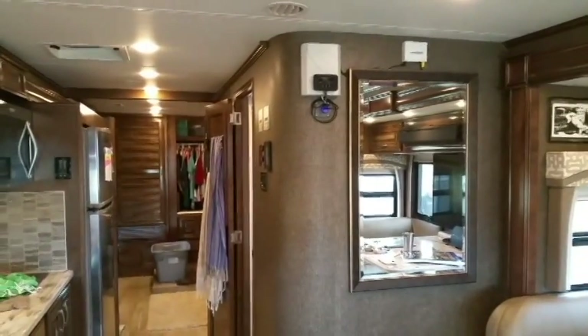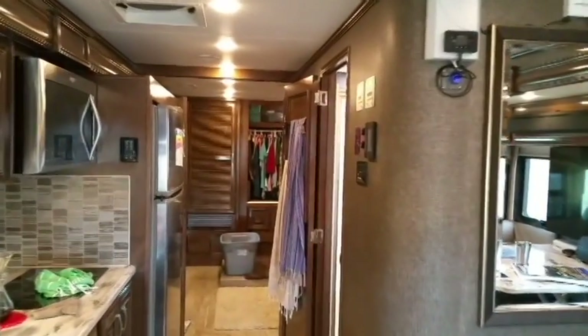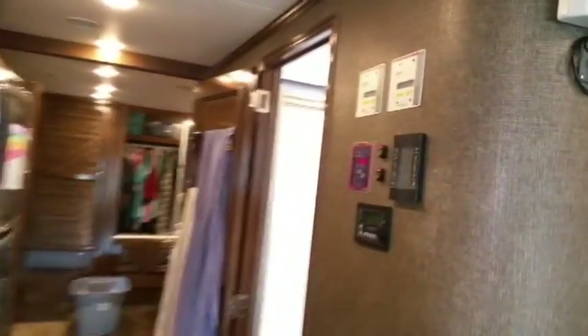We're inside their Class A Motorhome, and I'm going to show you some of the stuff we've installed in here to help them with their boondocking.